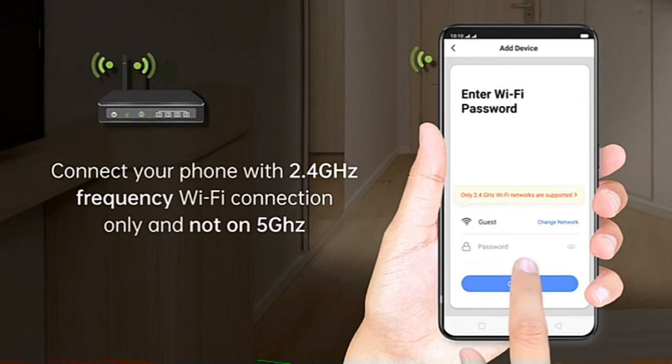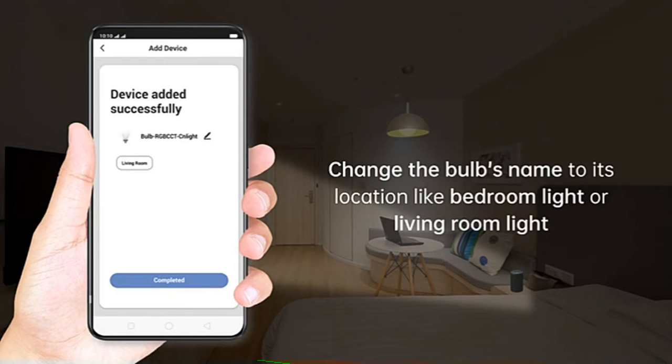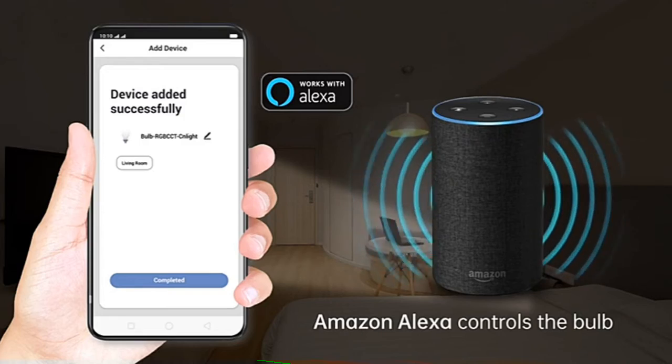Now the device is added successfully. You can also change the name of the bulb to the location of the bulb, like Bedroom Light or Living Room Light. You can also control the bulb using Amazon Alexa.